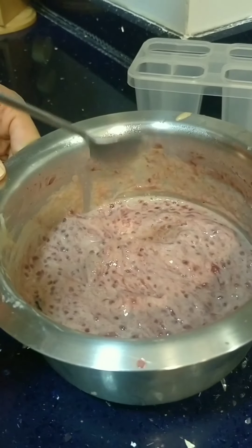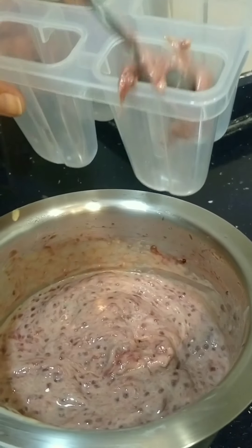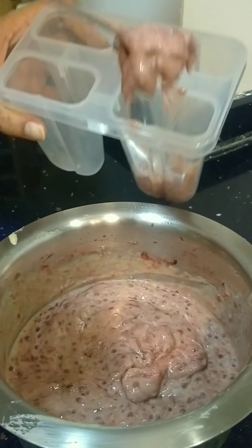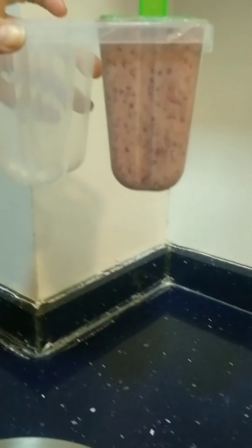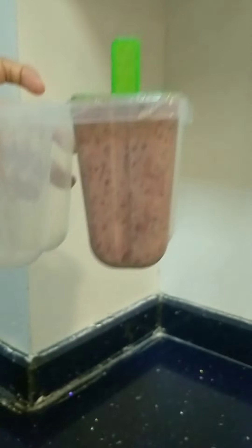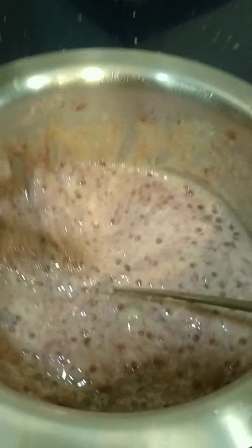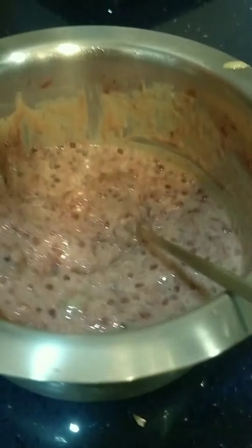Then just use an ice cream scoop to scoop it out. The other way is to use a mold to put the ice cream mix in and eat it like a popsicle. That's our strawberry ice cream — now let's freeze it.